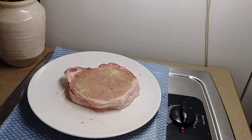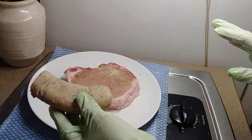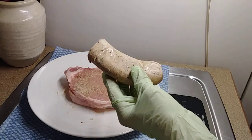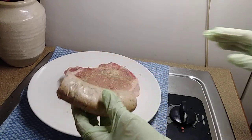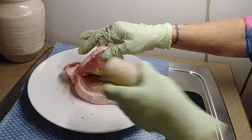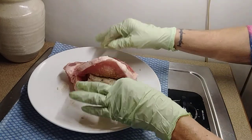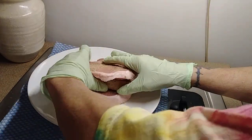So what I'm going to do — I've seen a lot of people do this. I cut the boudin into half pieces. Sorry for all the noise out there, our neighbors are doing their thing. I'm going to take the small one first. Like I said, I cut it in half, but it's small — very small.